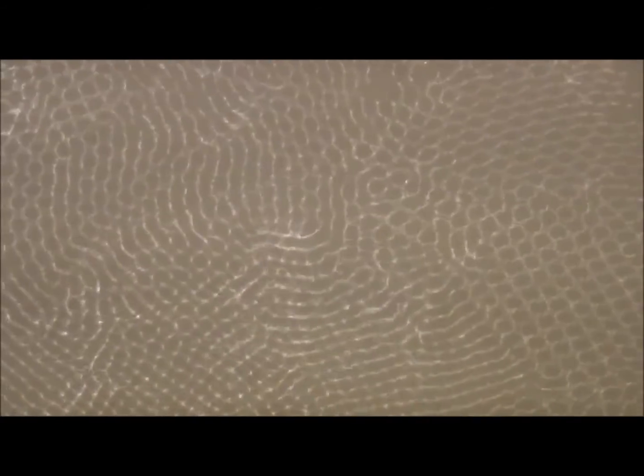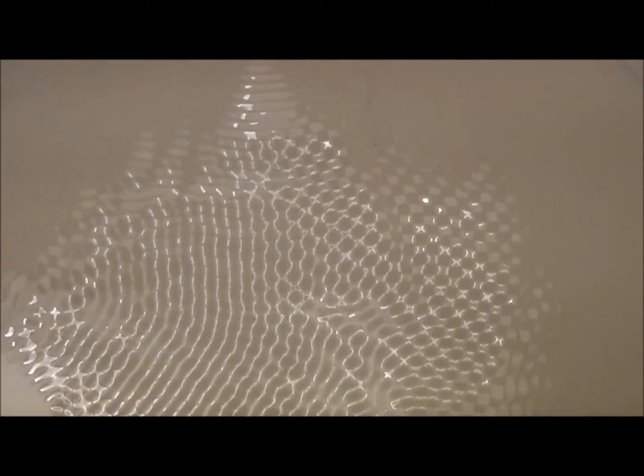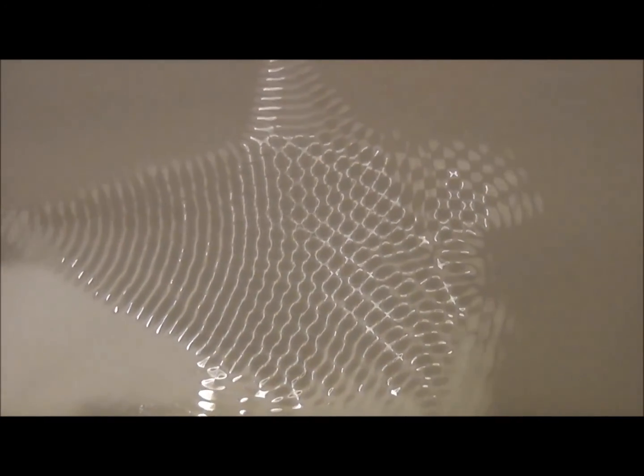There you go — there's the fingerprint of the gods. Yes!